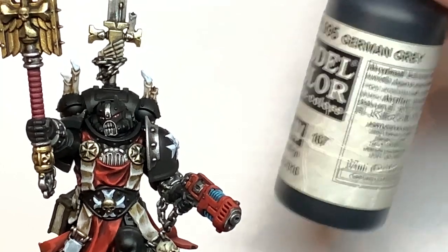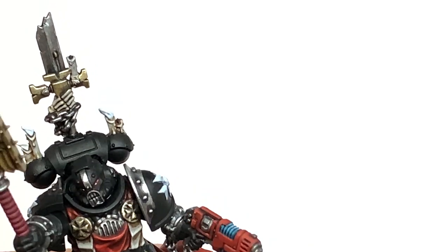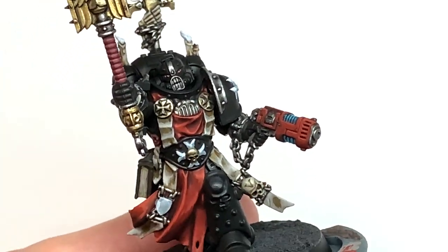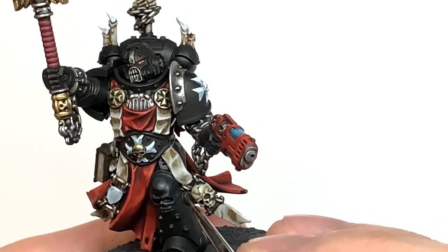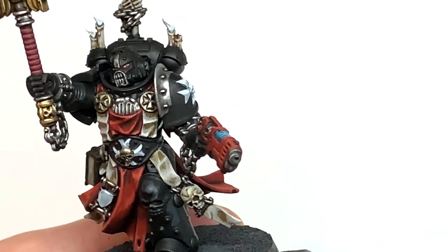For the black highlight, you're going to be putting this on the top surfaces — the very top of the power pack, the top of his leg, and that kind of area. German Gray is really really dark so it highlights without making it too obvious or too blatant.